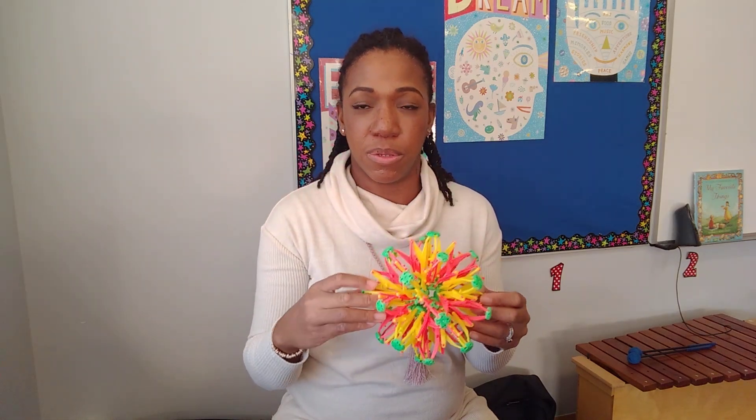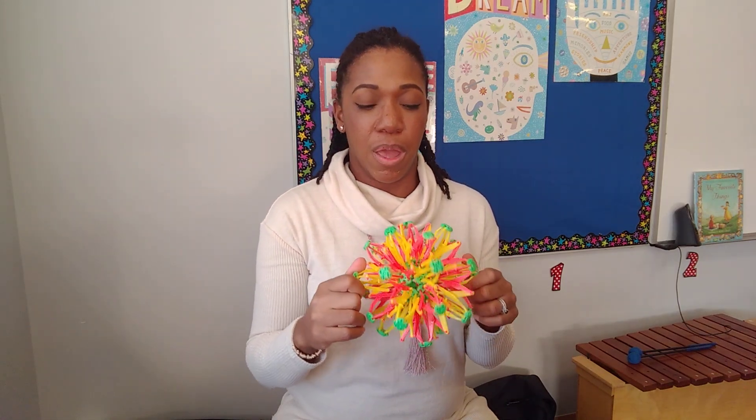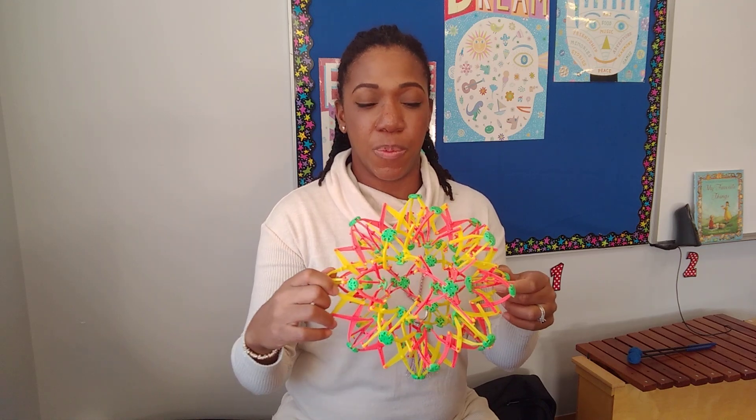First we're going to start off with some breathing, and I'm using a Hoberman sphere here for visualization. I like to use this with all my students because it helps them envision expanding this way rather than going right. Make sure you're not doing that when you're doing this breathing exercise. Sit in a comfortable chair or on the floor crisscross applesauce, place your hands on your knees.